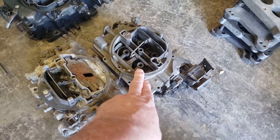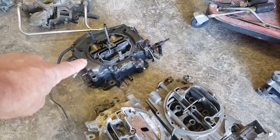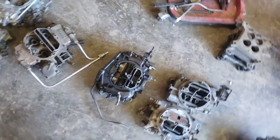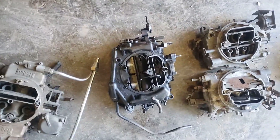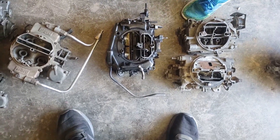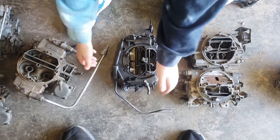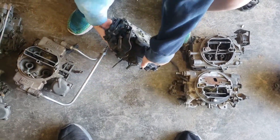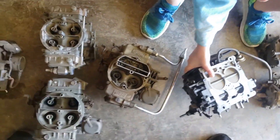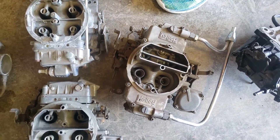What if we decide we want a Carter — do you want an AFB or an ABS? Maybe you want a Thermal Quad? Speaking of Thermal Quads, that's a spread bore carburetor. Let's flip it over so we can see what a spread bore looks like. And here's another spread bore — this is a Holley but it is a Ford Motorcraft type design.